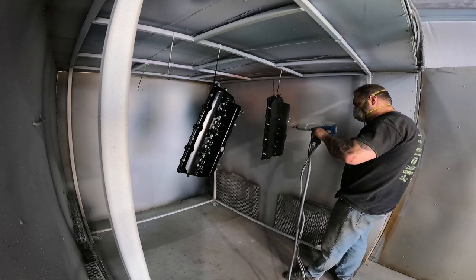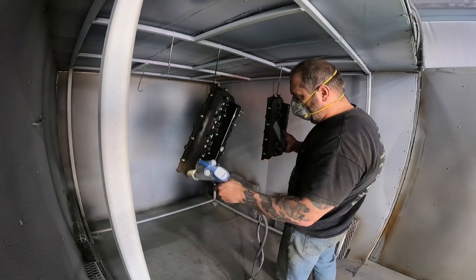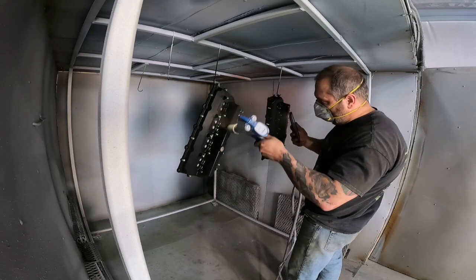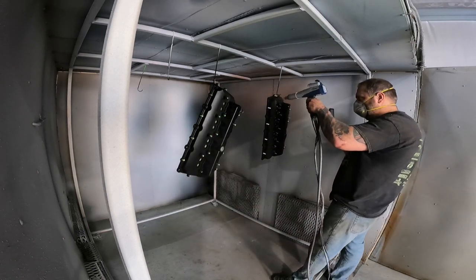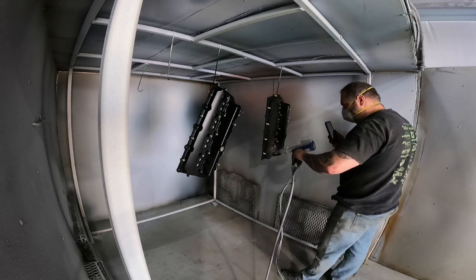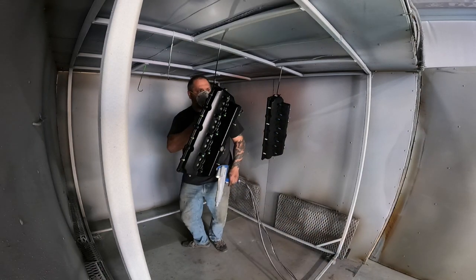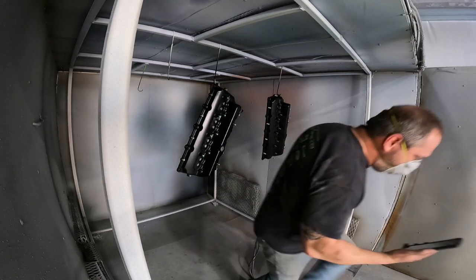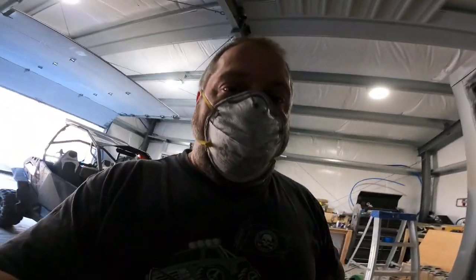Now we're gonna make them black — here we go. And just like that, we had the black powder sprayed.